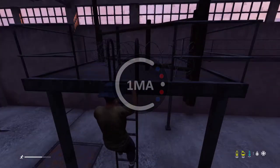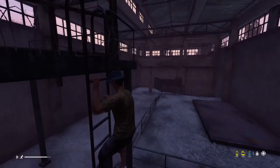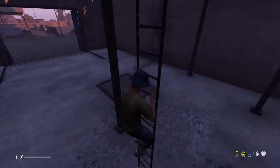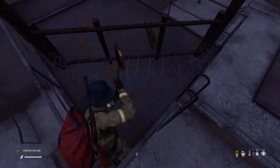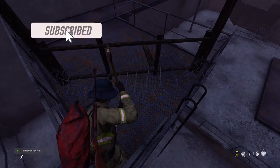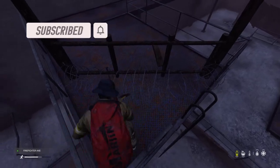Hey guys, welcome back to another video. Today we're going to be going over how to break barbed wire off of fences in DayZ. You're going to need an axe, a hatchet, or something of that nature — something that would deal damage to the barbed wire. Barbed wire doesn't have a whole bunch of health, so you should be able to break it with just one tool.